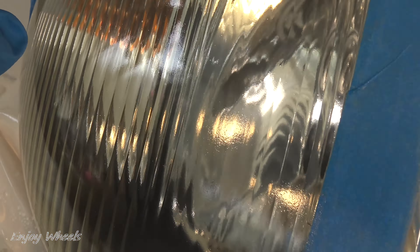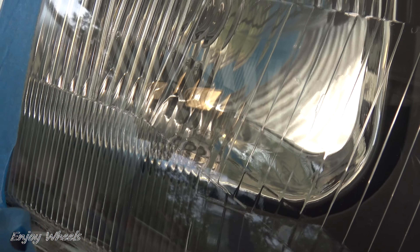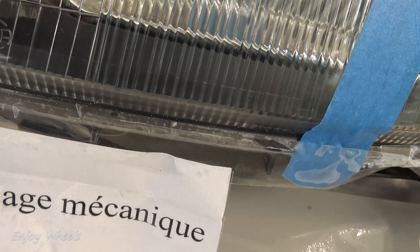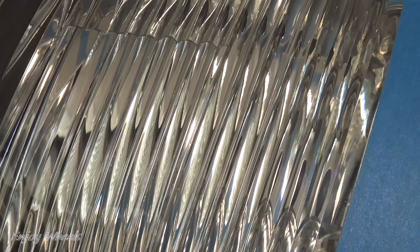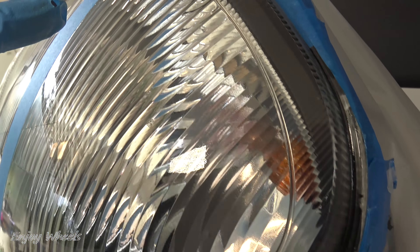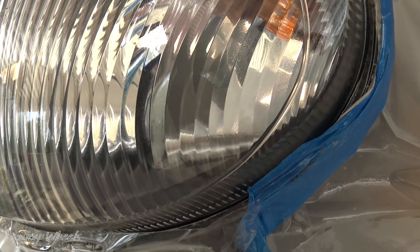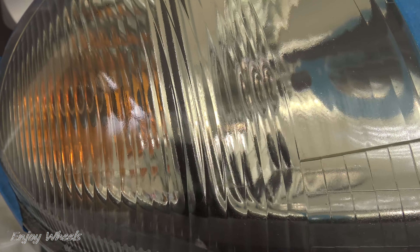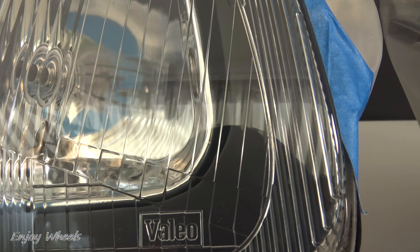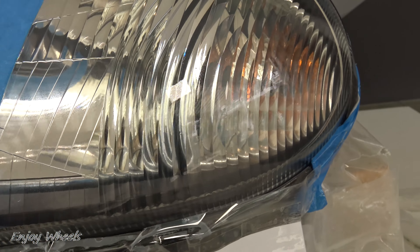Now we will visually compare the four methods. Wipes: the surface is not completely smooth and there is still a slight yellow tint. Chemical polishing: for me it's really perfect — the surface is smooth, transparent like new. Mechanical polishing: for me it's the same, really beautiful, identical to chemical polishing. And the clear coat: the surface is slightly less smooth — there is a slight orange peel due to the spray effect. From very close it can be seen but if you step back a little, it is not seen at all. To summarize: wipes — average; chemical polishing — perfect; mechanical polishing — also perfect; clear coat — almost perfect.